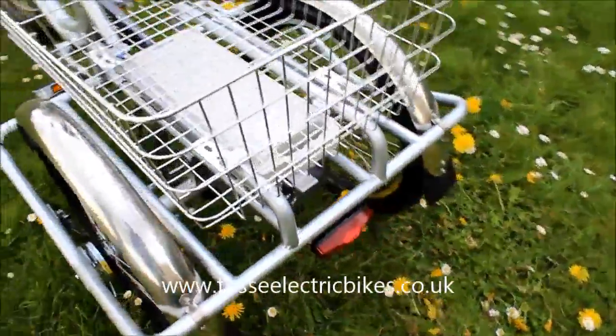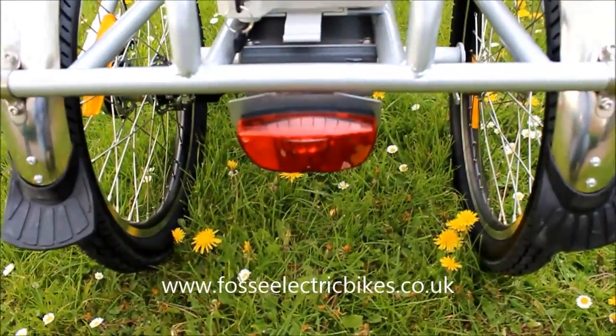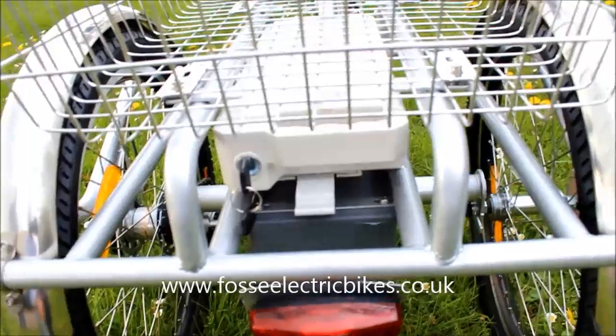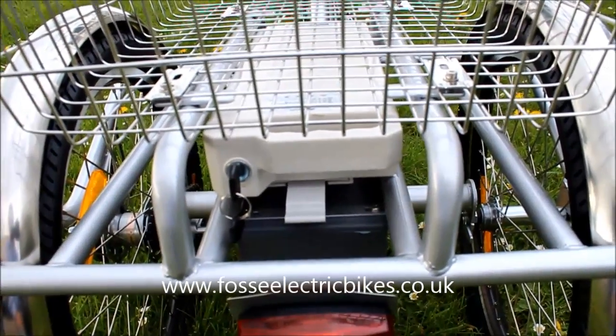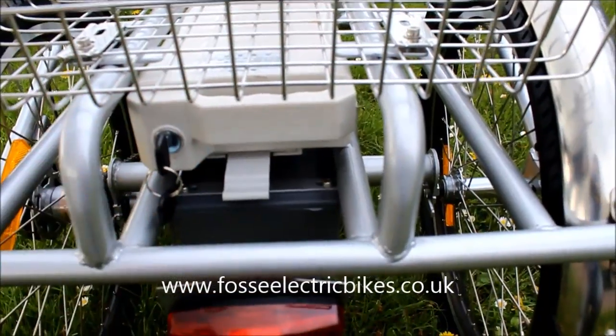At the back you have a rear light which is operated via AA batteries, and you have your battery, which is a 36-volt 10-amp battery that sits under the basket in the rear.